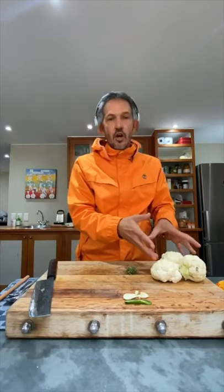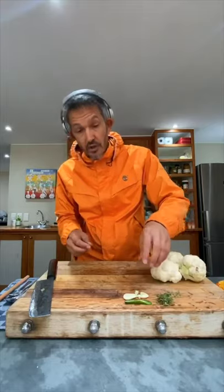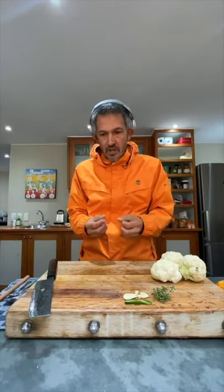Don't worry too much if that starts coloring slightly, because we are going to roast the cauliflower. Why are we roasting it? Because we can. Roasting vegetables before you put them into a soup just gives it that beautiful roasted, sweet flavor — it intensifies the flavor. There's so much sugar in vegetables, and roasting them in the oven gives great, great flavor.